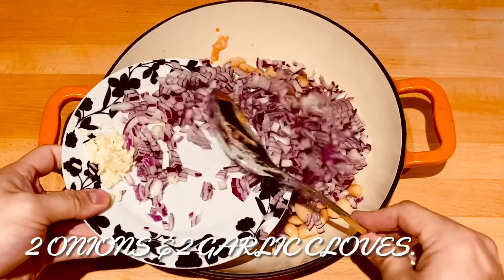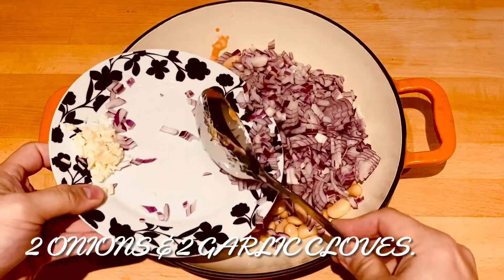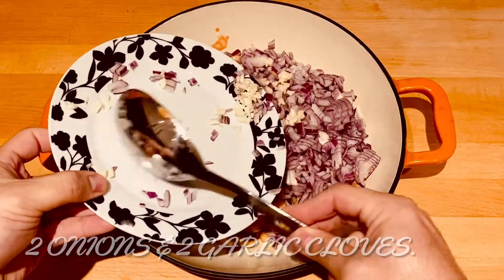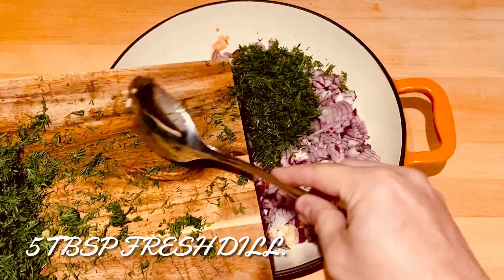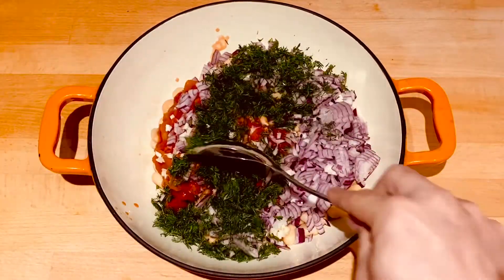Then two diced onions — I'm using red but you can use white if you prefer. And two garlic cloves. Then add five tablespoons of dill, and give that a mix together.